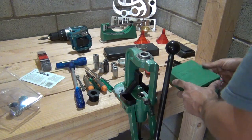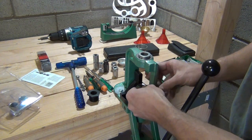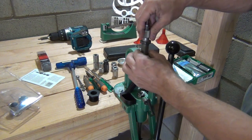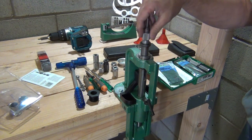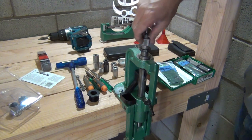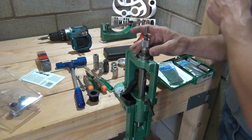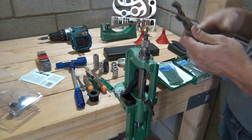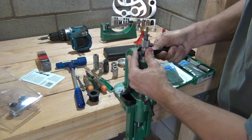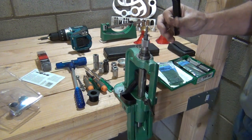So let's get a set of dies — I'm going to use a 30-06 set. This is an RCBS set of dies. I'm going to go ahead and insert the shell holder into the ram. We're going to raise the ram all the way up and thread the die down until the die body touches the shell holder. We've got good positive connection. Now we're going to lock this die lock ring. Let's see if this tool fits — we're going to lock that. Lock that in. Now that die is set.